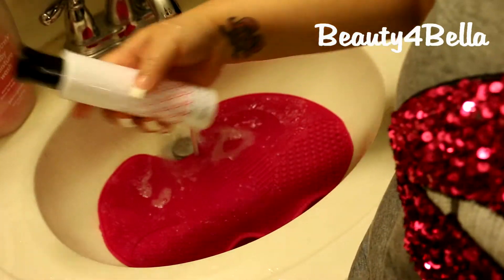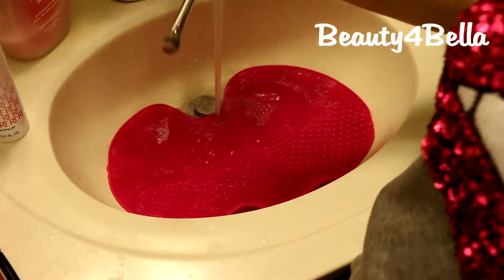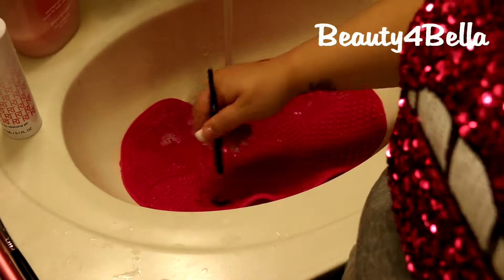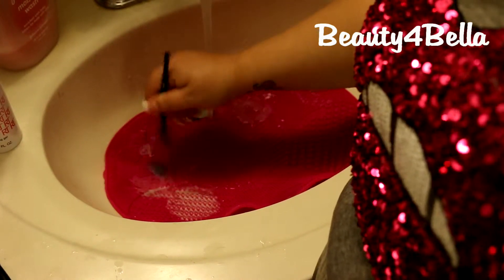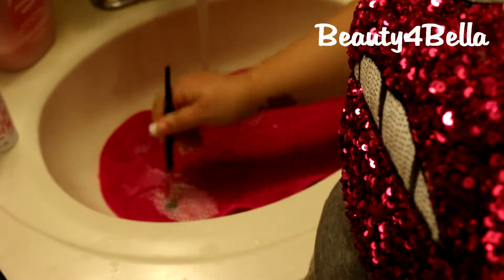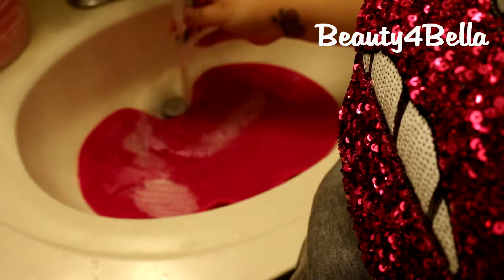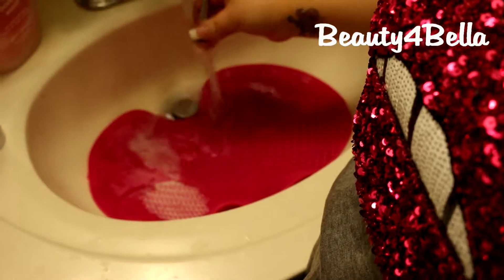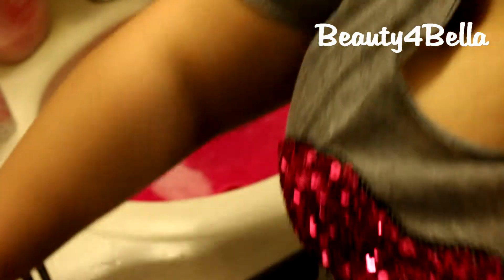Now I'm going to try the Real Techniques deep cleansing gel with another shader brush — this is the Morphe F3. I forgot to wet it first, so let me do that. After rinsing it off, this actually cleaned it in one use! The water coming off was clean. I really like that.